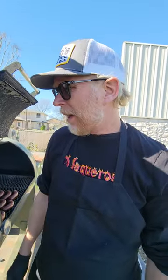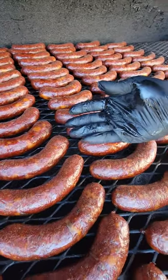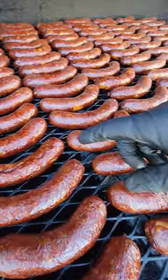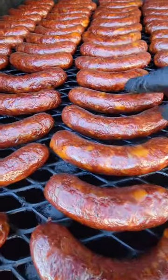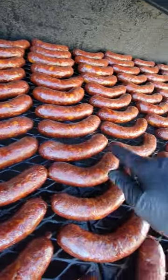We pop the hood and these sausages have reached an internal temperature of about 150 degrees. We can see the shrinking and drying of the casings onto the internal mix of the sausage — good color retention, nice and firm, nice and tight. This is exactly what we want to see.